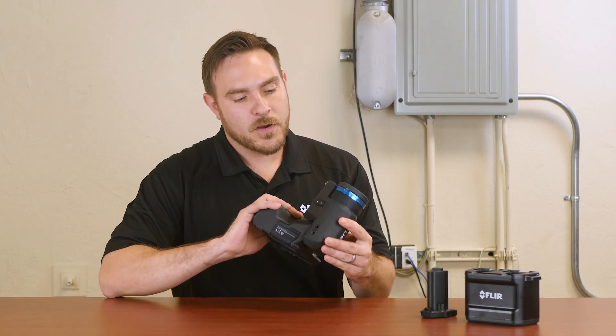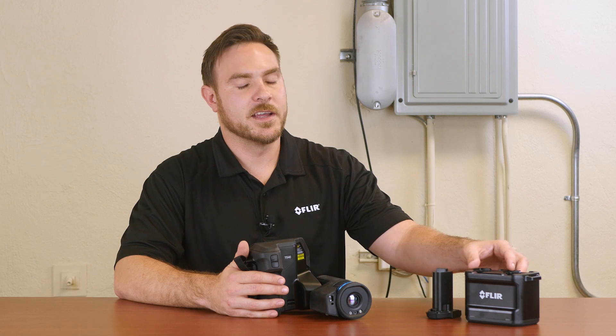This camera has a standard tripod mount so you can also use it as a fixed unit, but it is portable and comes with two batteries and a two-bay charger.